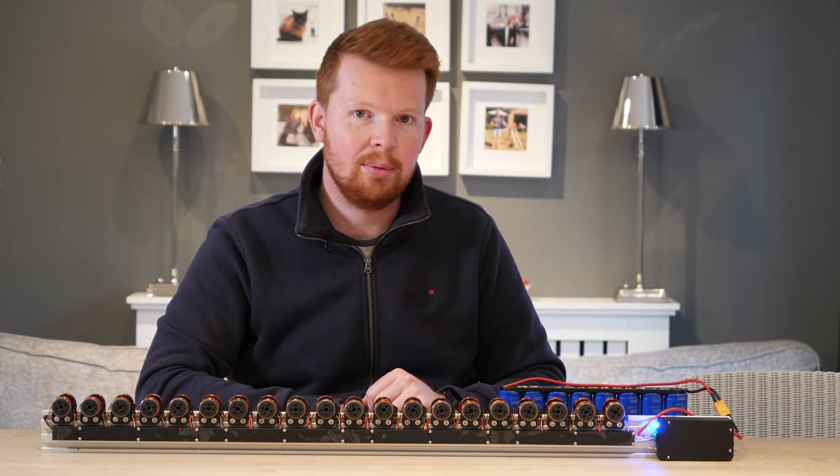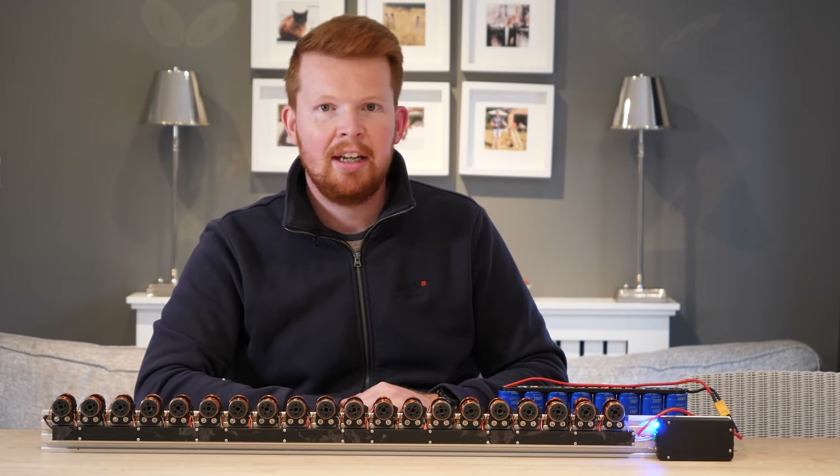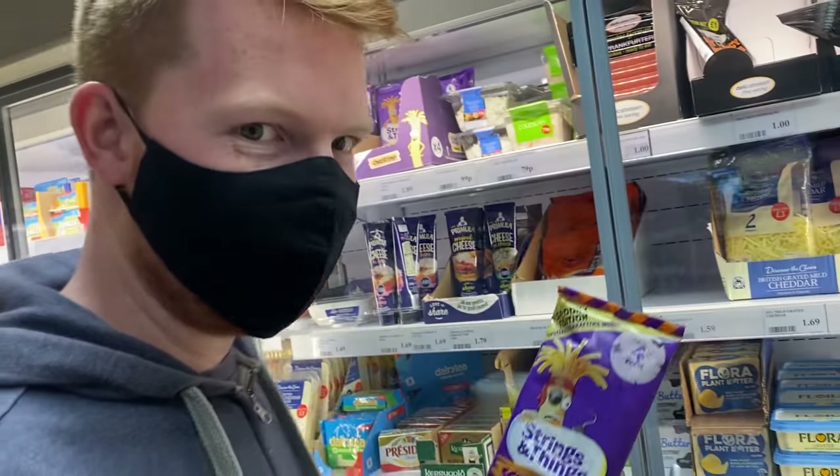But this wouldn't be a proper YouTube video without launching some household products. I've got some good ammo here.